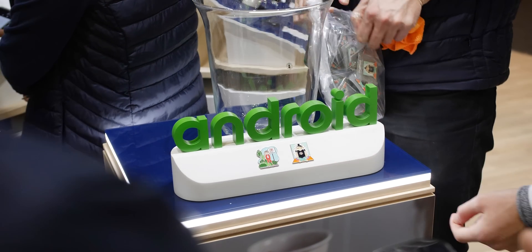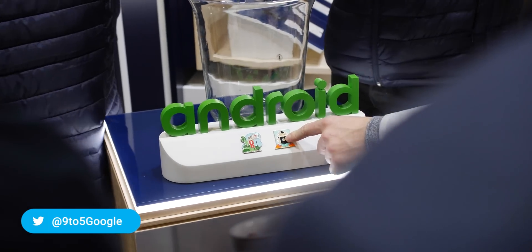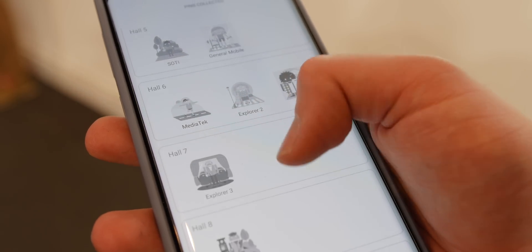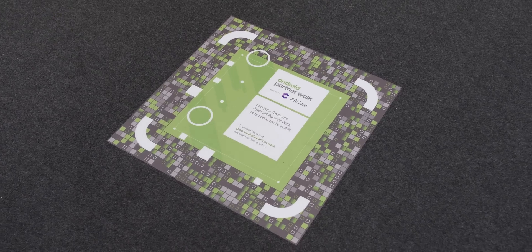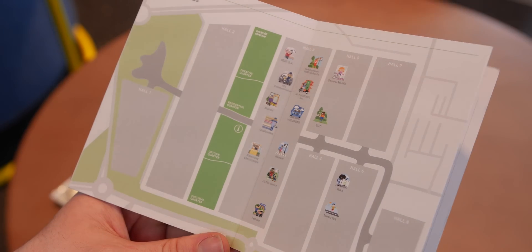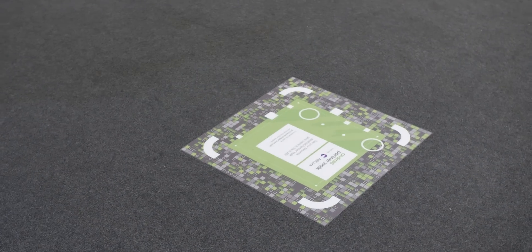So it goes without saying that the physical pins are a nice collectible, but Google introduced a new way to collect Android pins via an application that relies heavily on ARCore to help you work out where to navigate next via a system of on-the-ground markers that included readable QR codes. These QR codes weren't just randomly placed and were found outside Android vendor stands, and were pretty easy to spot even in the busy MWC halls.